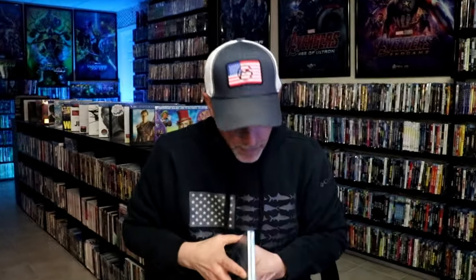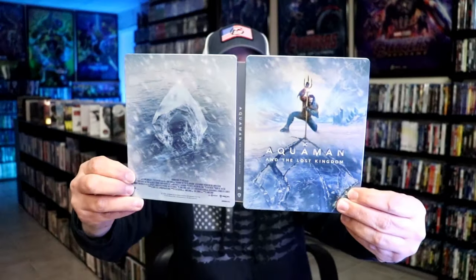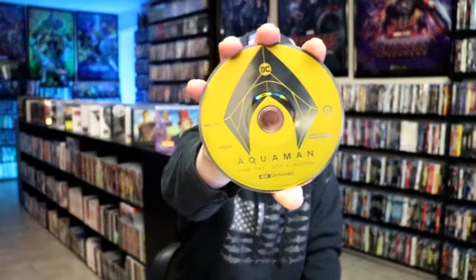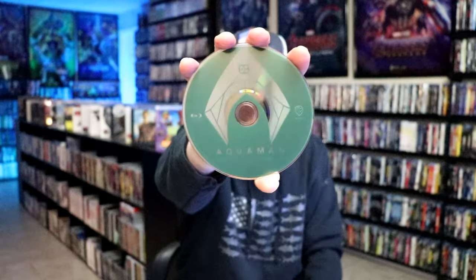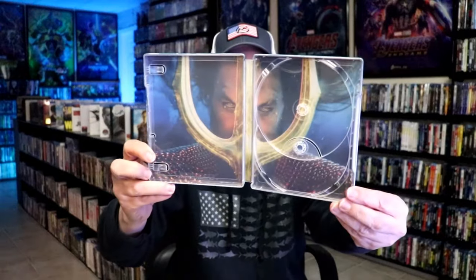We open it up. We have our front and back together — nice looking images. On the inside it does come with a digital code. And we have our two discs. So we have our 4K disc here with this yellow artwork, and we have our Blu-ray disc with this green artwork. And we do have some great looking inside artwork.